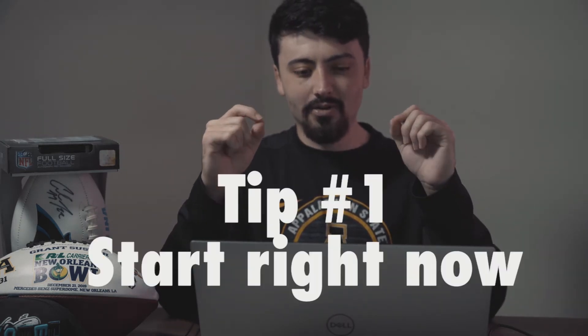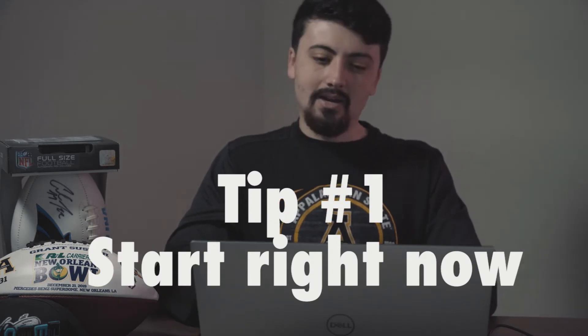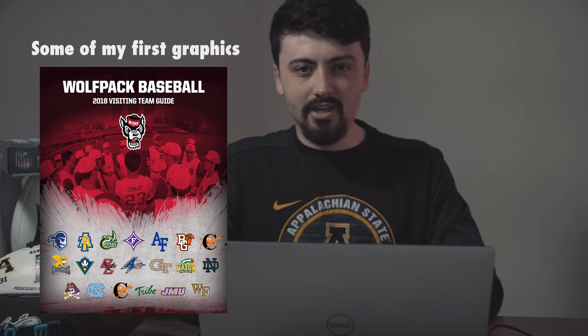The very first thing I want to tell you is: start right now. If you're thinking about graphic design or thinking 'oh that might be cool,' I would just go ahead and tell you to start right now. With multiple things in my experience, the key is just to start — nobody is good when they first start. I was terrible when I first started. I literally had no idea what I was doing or what I was getting myself into.